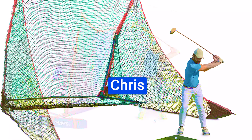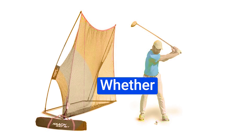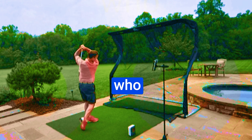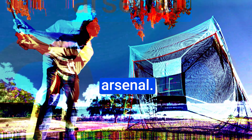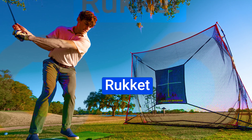Drawing on the insights of Coach Chris Hawk, this net embodies efficient design, durability, and affordability. Whether you're a beginner looking to improve your skills or a budget-conscious player who demands quality, the Hawk Golf Net deserves a spot in your training arsenal. Say goodbye to the hack and embrace a new era of perfected swings with the Rocket Hawk Golf Net.